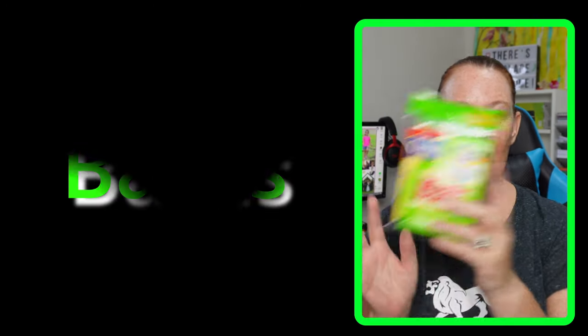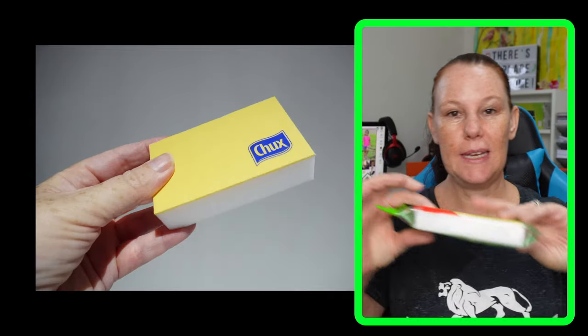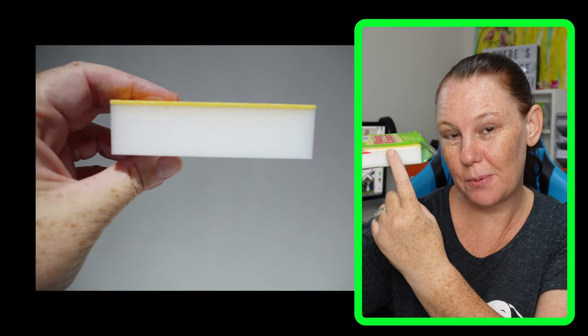While we're talking about baths, this is one that Chux specifically made for your bathroom. What's really cool is it has the sponge at the bottom and it has the chamois section at the top. They reckon this is a great soap scum buster. To be honest, I actually haven't tried it as yet — I can't wait to give it a go. I'll let you know later in a video how it actually performed.